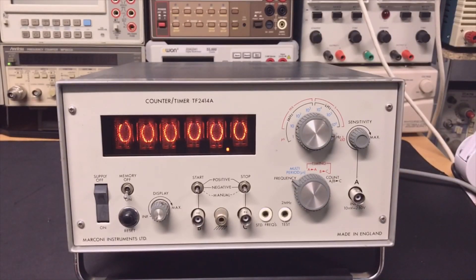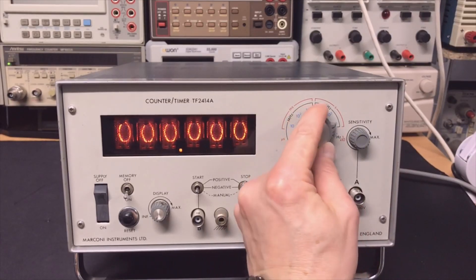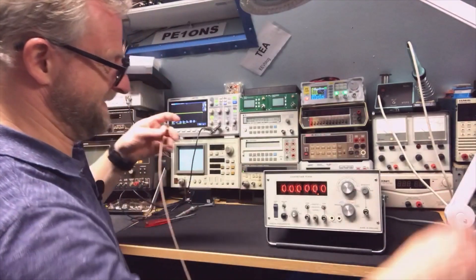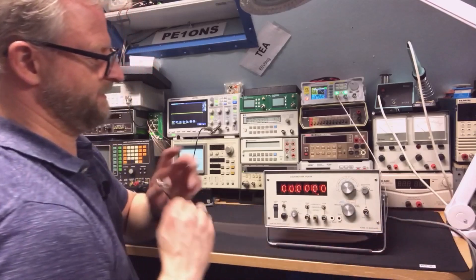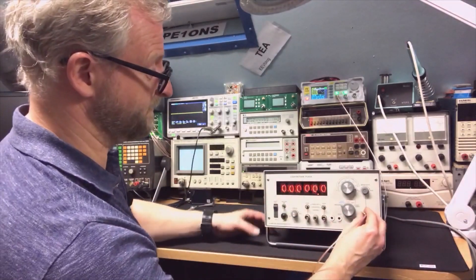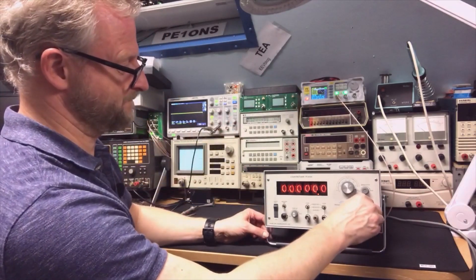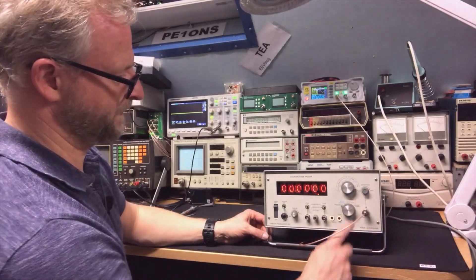Look at this — the display is super bright, the dots are very clear to see. The only thing we need to check now is if it works. I already switched it on — you could see it when I put on the covers. Meanwhile it was heating so it should be stabilized right now. Let's see what it does. I have here 10K, we just start small. Because it only goes to 2 MHz, 10K is good for me. I can even hear the thermostat clicking. Sensitivity to maximum, set to frequency.